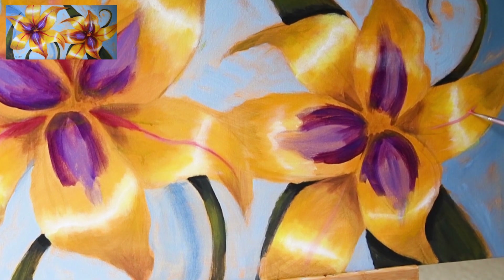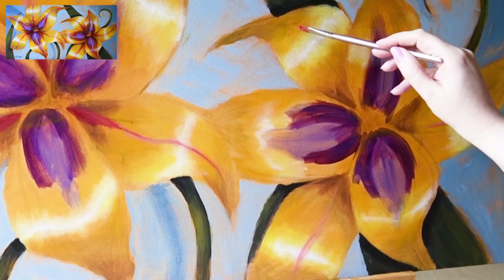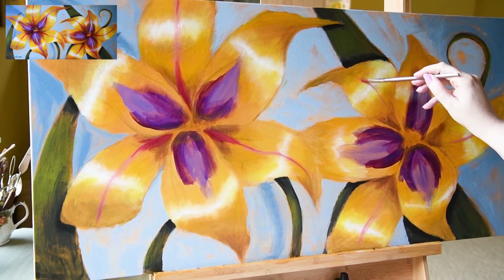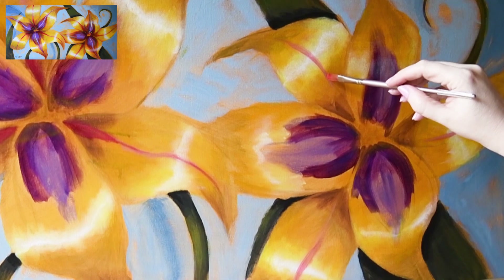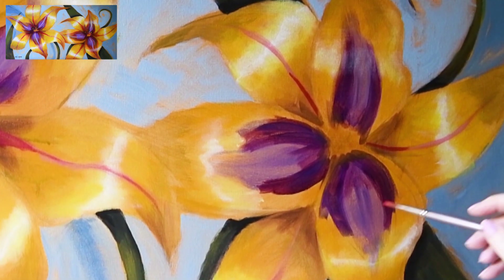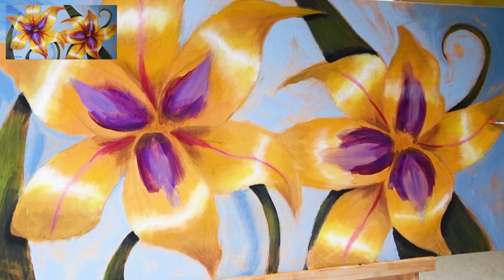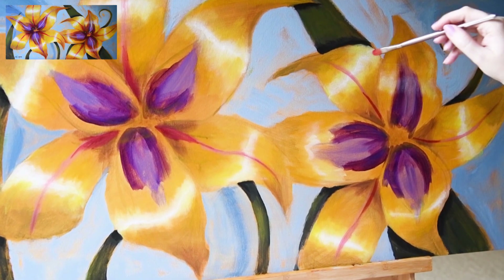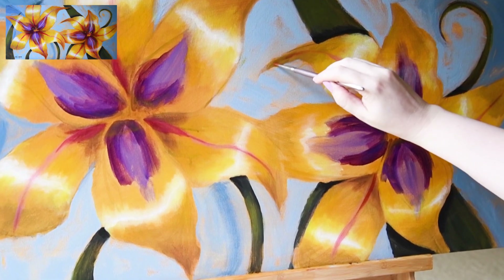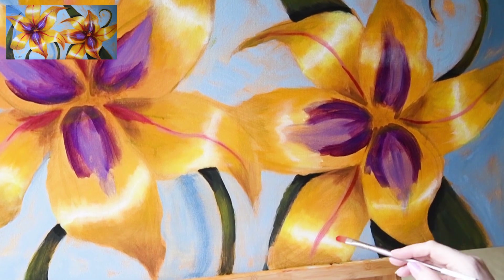Now adding some alizarin crimson, and then a naphthol red light mixed with titanium white to make a light pink color — that goes in the light areas — while alizarin crimson goes into the dark, shadowy, recessed areas of the flower and then out into the recurved areas of the petals.